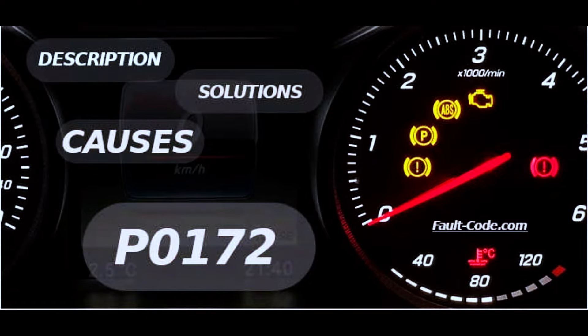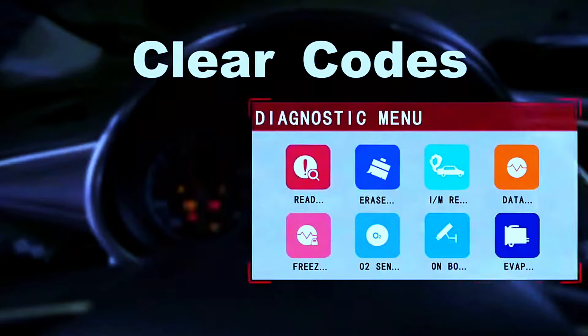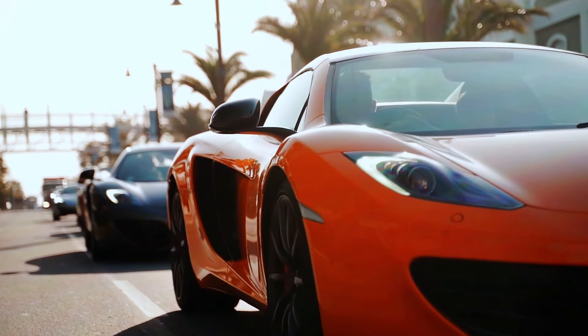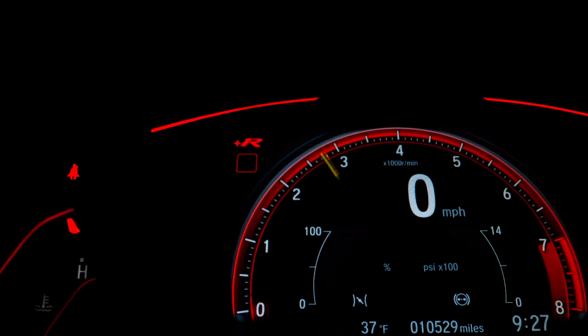Once you've fixed the issue, it's time to clear the P0172 code. Use your diagnostic scanner to erase the trouble code. Then take your car for a test drive to ensure everything is running smoothly. If the check engine light stays off, you've successfully tackled the P0172 code.